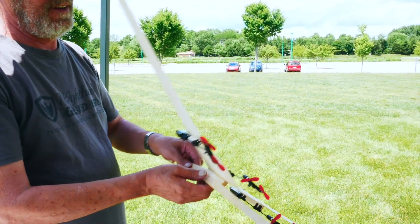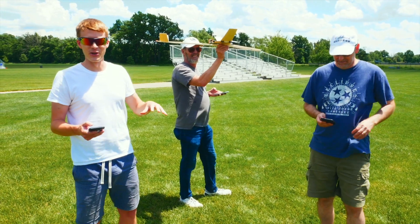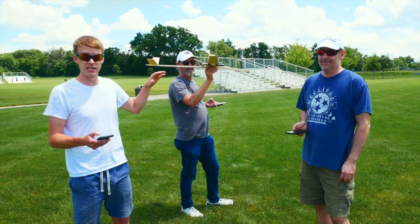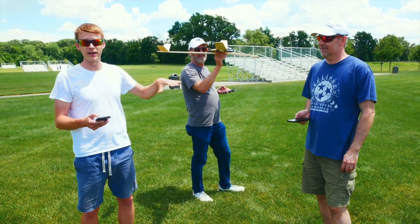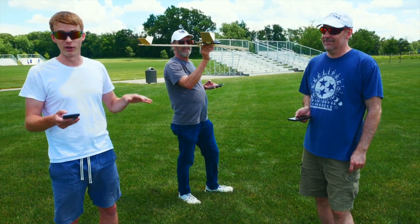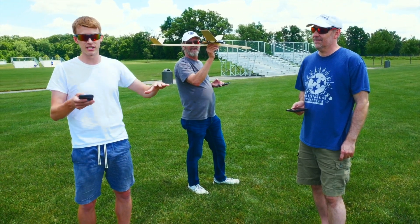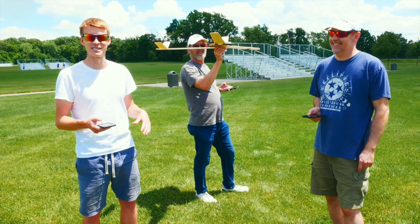At this point the plane is looking pretty epic. We're now going to all three pilot this thing together. Bruce is controlling the center module and he's basically going to help us either climb or descend — he's going to be holding it at 100% throttle unless we're just nosing way up. Meanwhile, Brad and I are going to be trying to control the yaw of the plane, either turning it left or right. We'll keep it at about 50% throttle until we try to turn, in which case the person on the outside of the turn throttles up and the person on the inside throttles down, and we'll turn left and right that way.